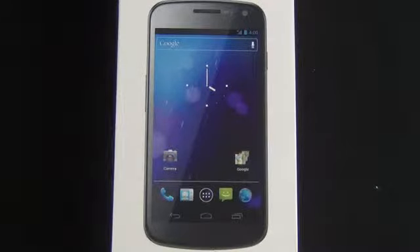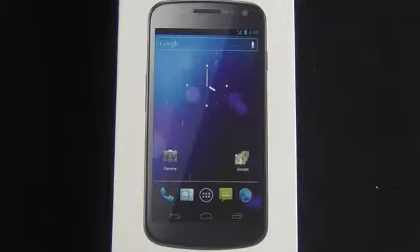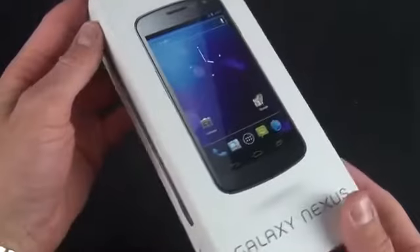Quickly covering the specs: we have a Super AMOLED screen at 4.65 inches with 720p resolution — that's 720 by 1080 — a 1.2 GHz dual-core processor, 1 GB of RAM, a 5 megapixel camera, a 1.3 megapixel front-facing camera, 16 GB of internal storage, NFC for Google Wallet, a 1750 mAh battery, and Bluetooth 3.0.